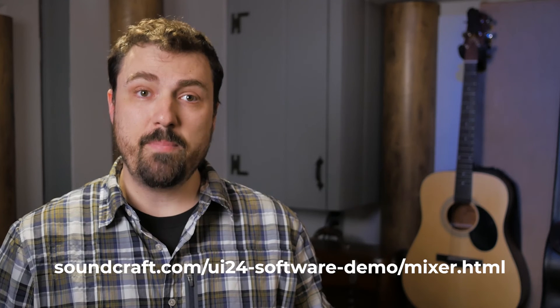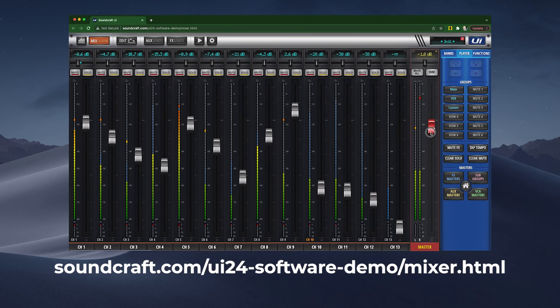Watch through this video a few times and let me know when you feel comfortable giving the mixer a try. Or I may just spring it on you, and I'm sorry if I do that. You can also go to this link — it's also in the description — where you can use an online demo of the interface just to get familiar with it without having to actually be at church. Thanks for watching. See you next time.